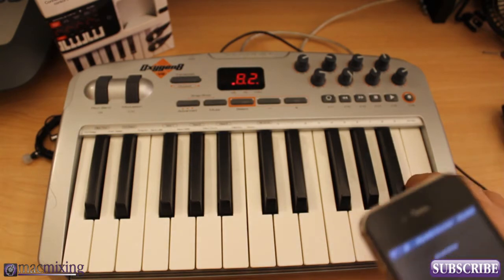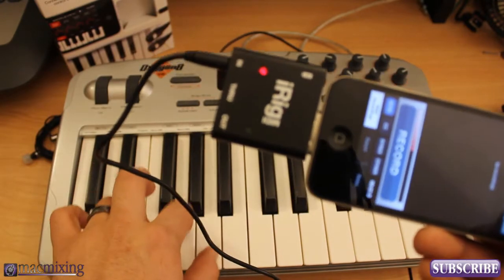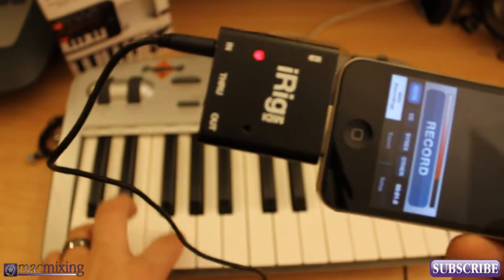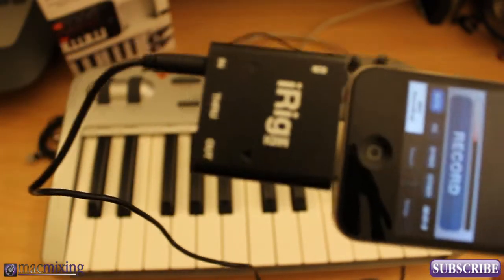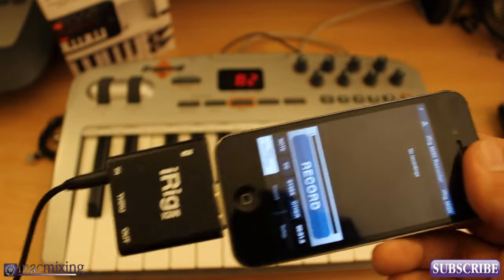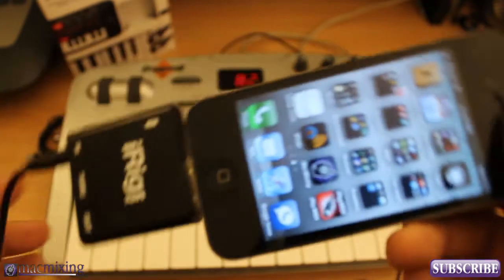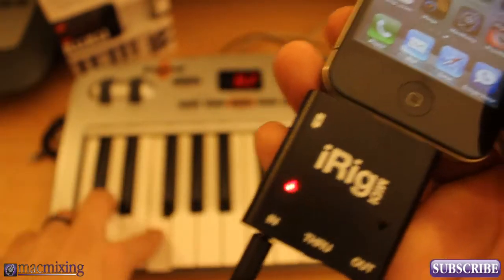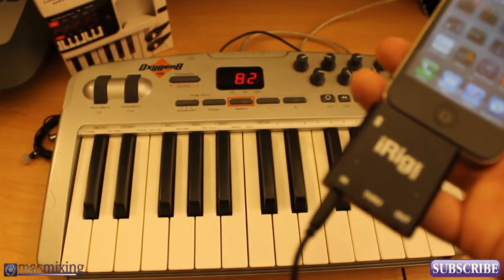Now we're all hooked up and ready to go. When I press these keys you can see the lights flashing on the iRig MIDI device — that's how you know you have signal and everything is connected properly. If you don't see a light blinking when you're hitting your keys, something's not set up right. Check your settings on your keyboard, and make sure that iRig MIDI Recorder is open and running in the background — it will run in the background, and you'll still get MIDI signal.